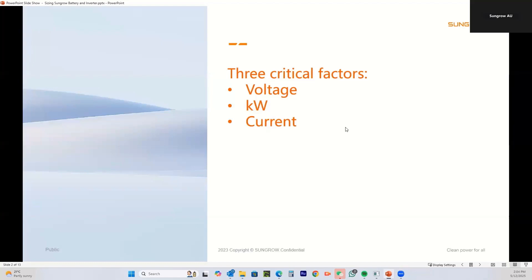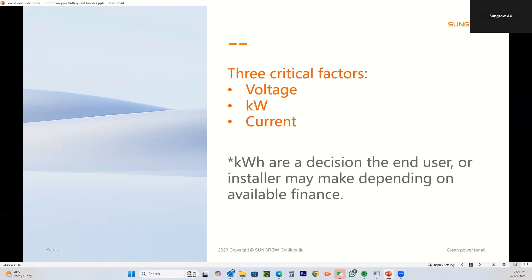The critical factors you're going to be looking at when calculating are the voltage, the kilowatts, and the current. When you're looking at kilowatt hours, that's more decided by what capacity the customer wants and what they can afford to buy, which can be upgraded at any time — so we're not too worried about kilowatt hours just at the moment.